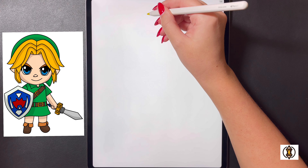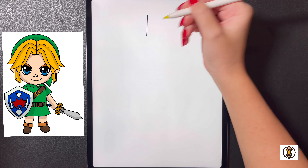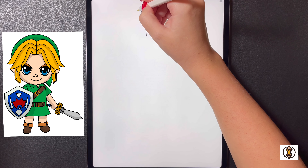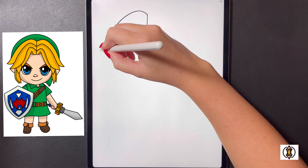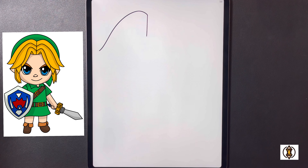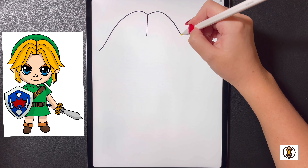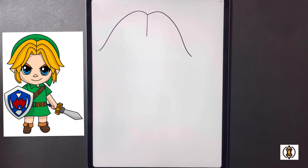First we're going to get started towards the top of our page and draw a small line that comes right down the center. On the left of this we're going to curve our line up and bring this all the way down and out towards the left. Moving over to the right we're going to bring this up, down, and then curve this out and over towards the right.